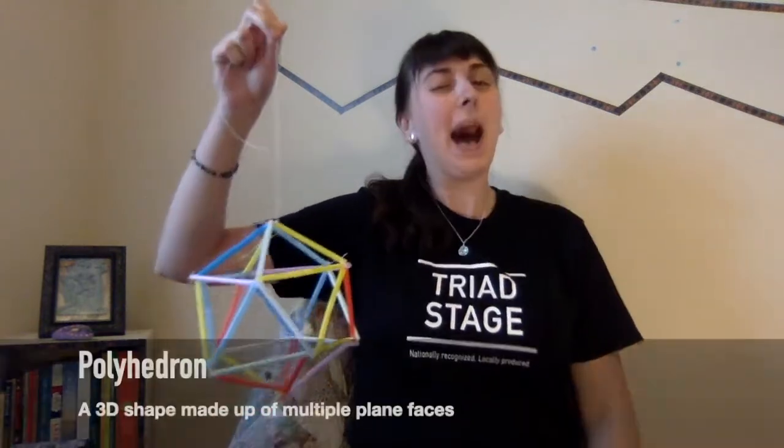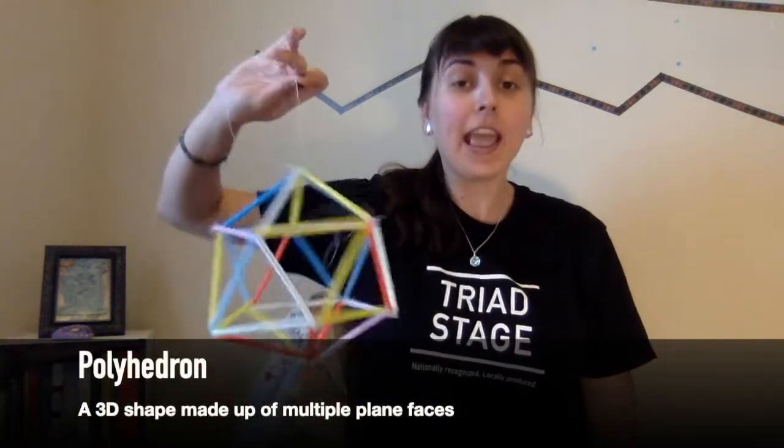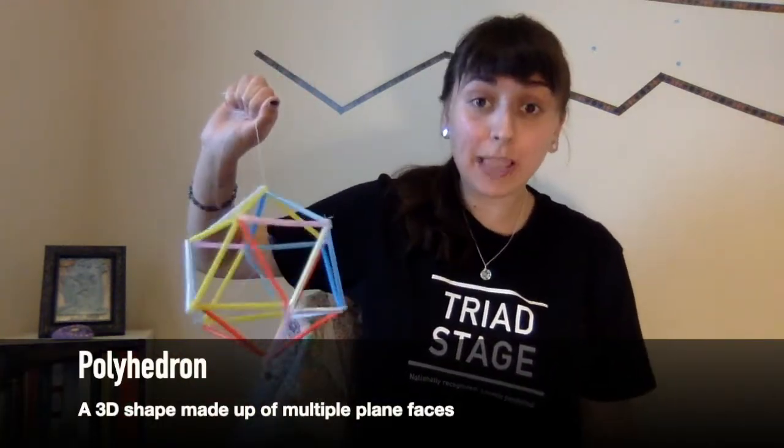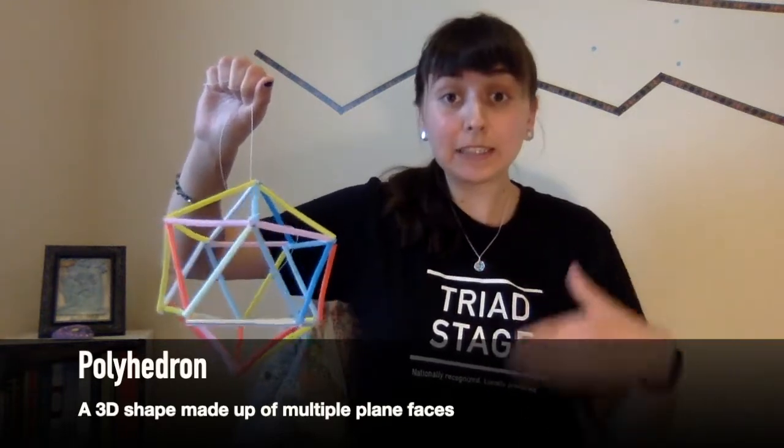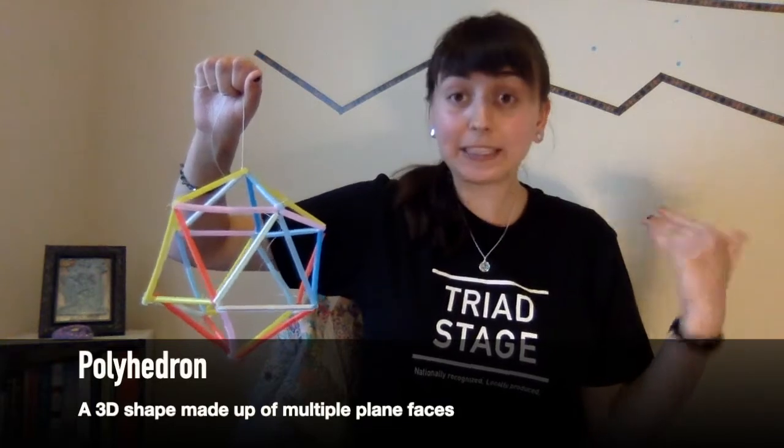It is an icosahedron. What's an icosahedron? It's a polyhedron with 20 faces. A polyhedron is a three-dimensional shape with several faces, typically more than six.